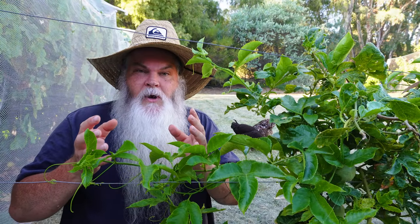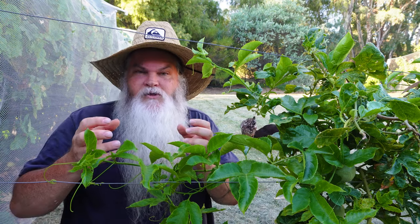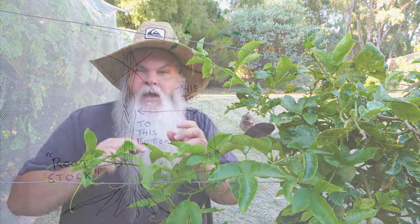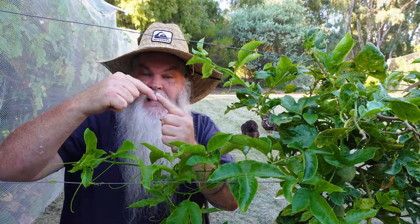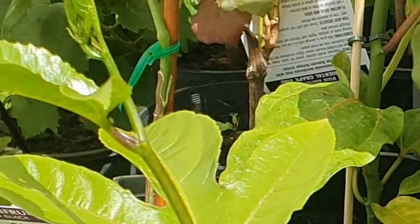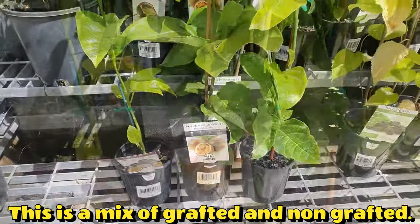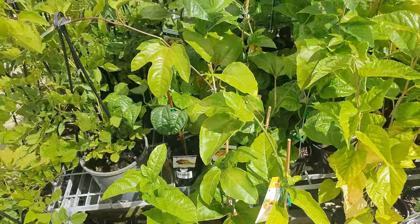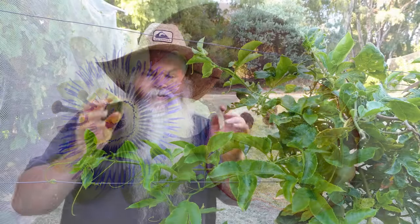A grafted passion fruit plant is where the nursery takes a really strong stock of passion fruit — a species that's going to grow hardy and strong — and then they take the desired passion fruit you want, say a common black passion fruit. They chop off the bottom of that plant, make a V-shape, and splice them together so the two plants actually fuse into one. You end up with a plant that has the roots and lower trunk of the hardy rootstock, and the top section with beautiful foliage and fruit is from the desired variety.